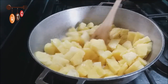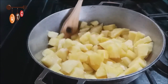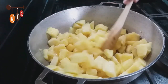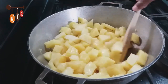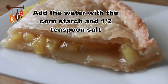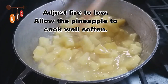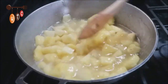The pot is heating up and the sugar is melting. The pineapple is coming along nicely — the liquid has already gotten thick because of the cornstarch.